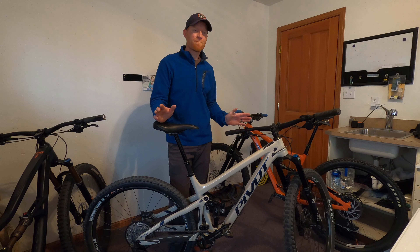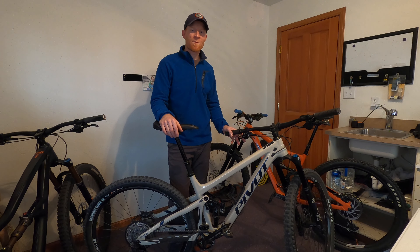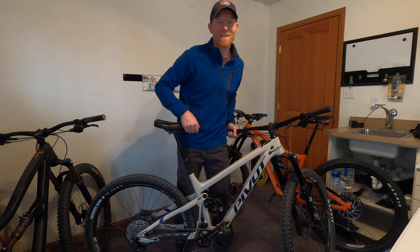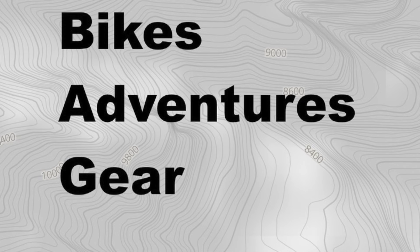Something I was trying to decide between, and this would have been interesting to me. I hope that helps you guys out if you're looking between these two droppers. Bike Yoke for the win — thanks!